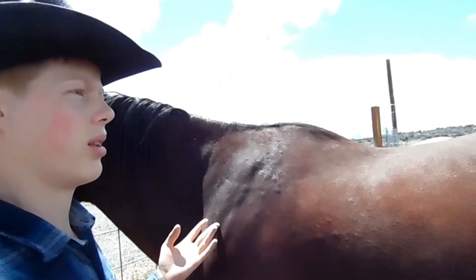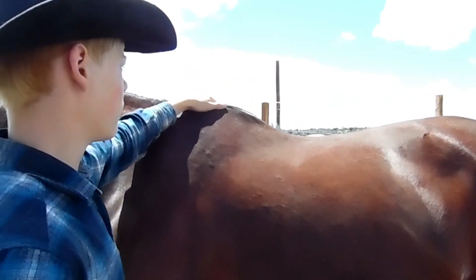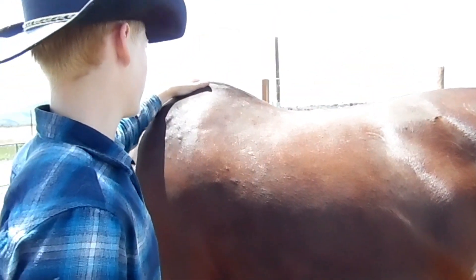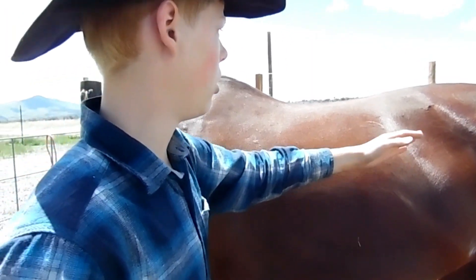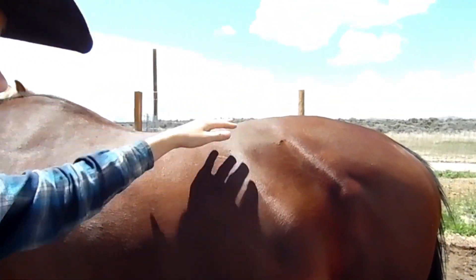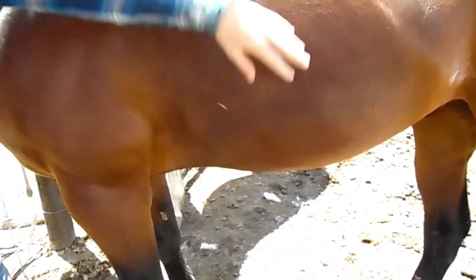If you're going to be saddling them up, you want to make sure to get all the most important parts — like the withers here, down along where the saddle goes, along the line of their back, and especially where the cinch goes, right down here underneath.